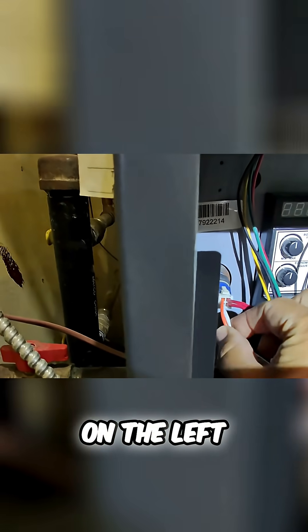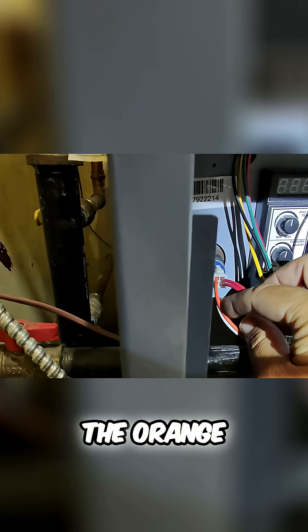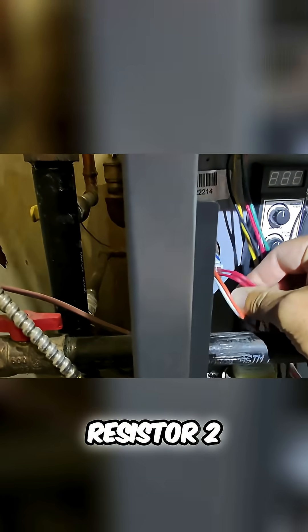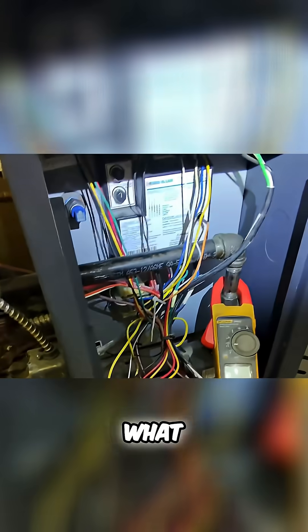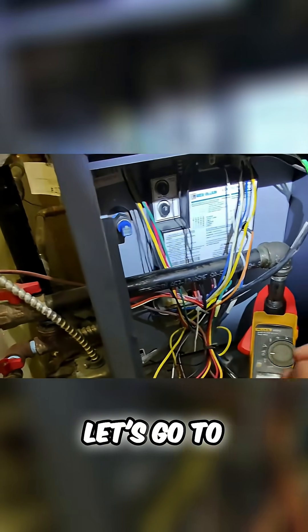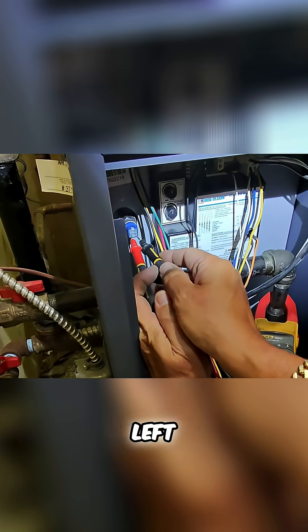The two reds are thermistor one and thermistor two. The white is thermistor common. So let's see what this thermistor is reading. Let's go to the bottom — bottom left, bottom right.